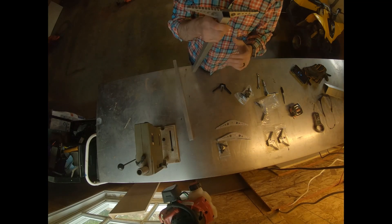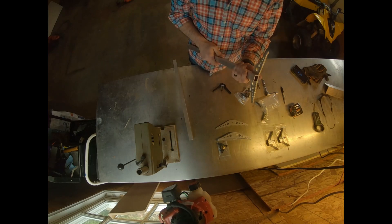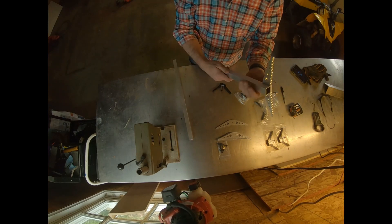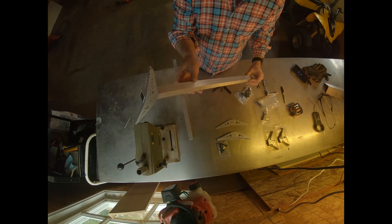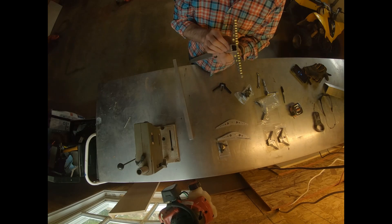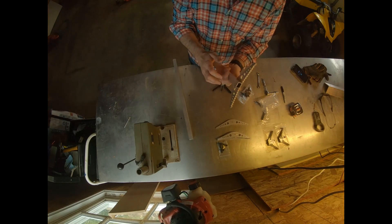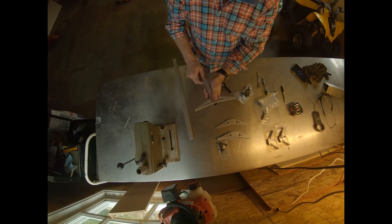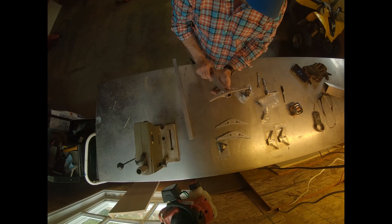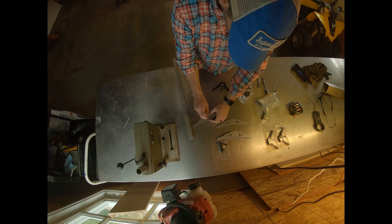It's one-inch tubing — 6061 T6, I think, is the grade. I've had one that I made a couple months ago and I've been using it for my saddle, just practicing in the backyard. I haven't had any issues with it bending or anything. You have to be careful when you tighten your bolts — if you tighten too hard, you will get a slight bend on the back side. So I'm going to get it flush and put a dot with a permanent magic marker.